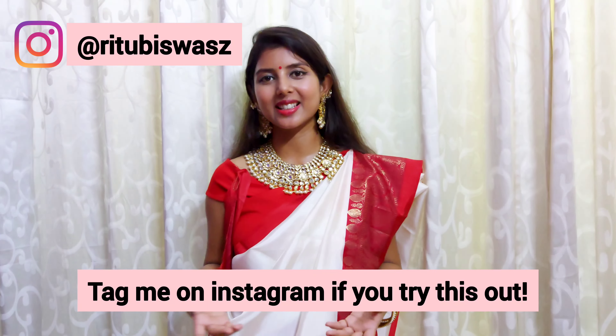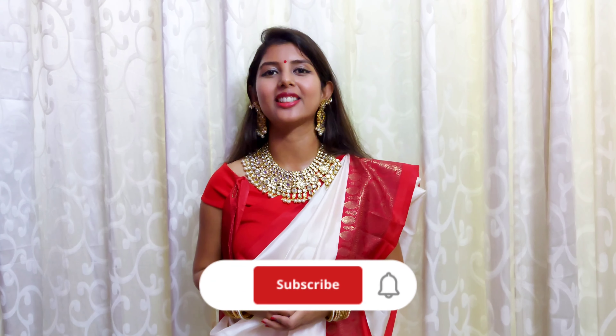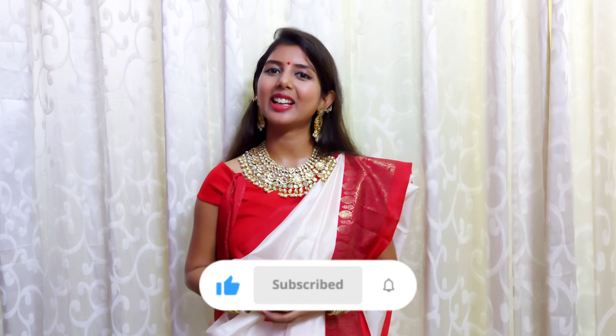That is it for this video. I hope you enjoyed watching it and learned a new way to drape a saree, and that you love the Bengali draping style. If you try out the Bengali style saree draping, do let me know in the comments or on my Instagram. I would love for you to join this community — hit that subscribe button and the bell notification, and I will see you soon.